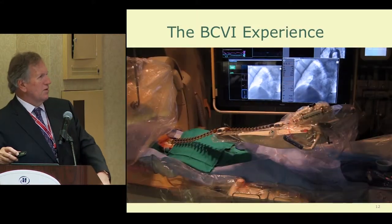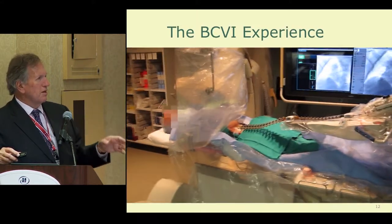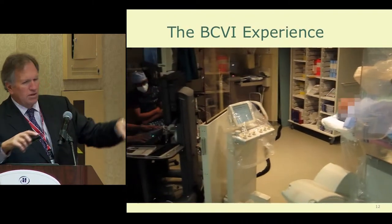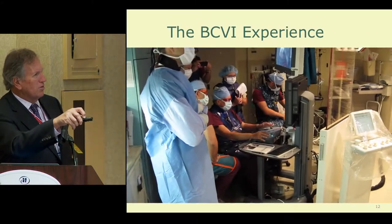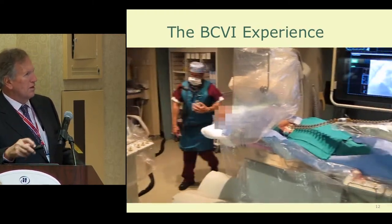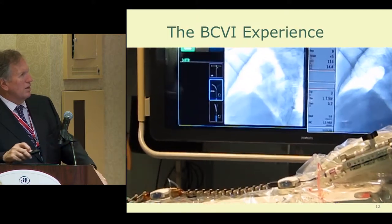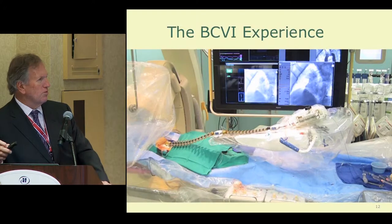Here's what a carotid case looks like working at the table side. You can see the robotic catheter and robotic system connected to the femoral catheter. The TAM controller, ordinarily right to my left or right, allows me to control the actual rotation of the room. The nurse is still circulating and taking care of the patient. You can see some of the images we're looking at as we navigate our way into the carotid circulation.